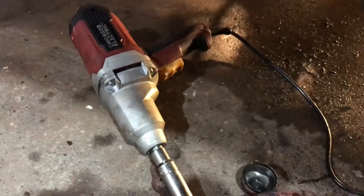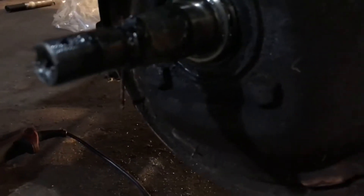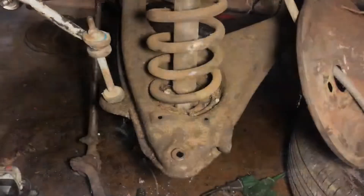Now I believe this is a seven-eight. I'm gonna use our handy-dandy impact to get that out, and then you got two screws right there — get those out and then this whole thing comes apart. Let's get that done, baby, let's get the juice right now.